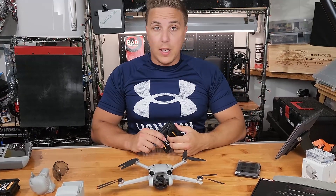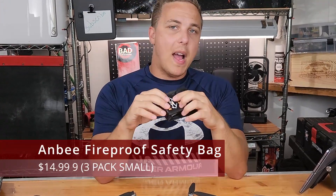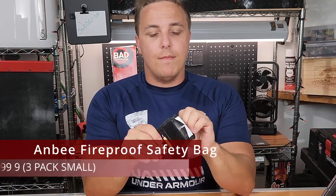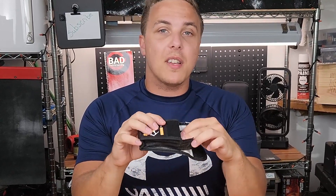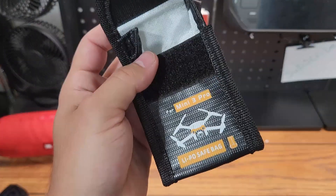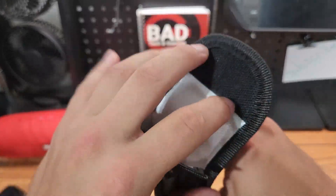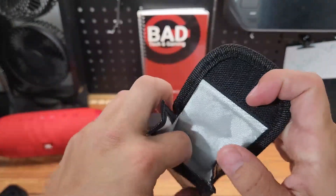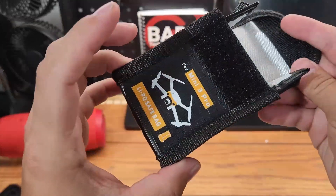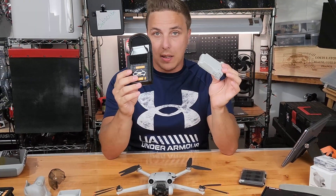If you're traveling, a good idea would be to get one of these — a fireproof bag, so to speak — so in case your battery decides it wants to catch on fire, which is highly unlikely, it's a good idea to have. I think it might even be required by some airlines. You pretty much have to fly with your drone batteries separated from the actual drone and in some sort of case like this.